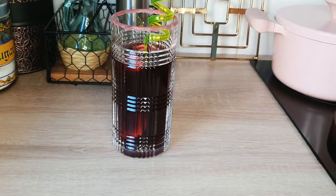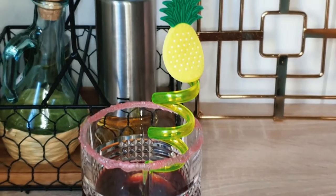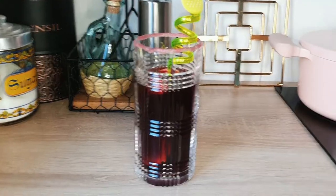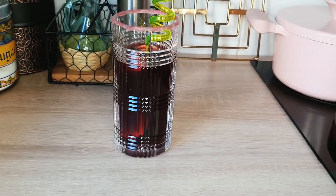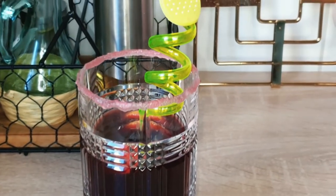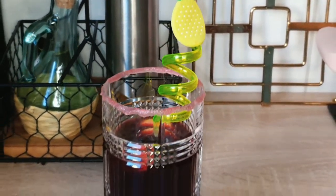We have come to the end of this video and our foléré drink is set — chilled foléré drink with a straw. Thank you all for watching to this point. If you're watching from YouTube, please subscribe to my channel. If you're watching from Facebook, please follow me and like this video. See you in my next video. Bye-bye!